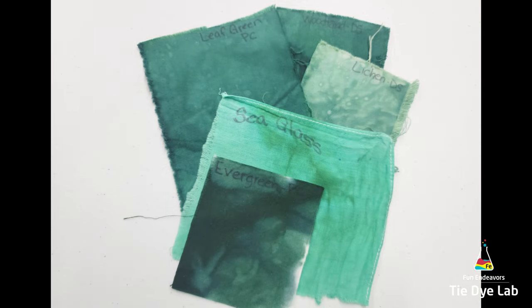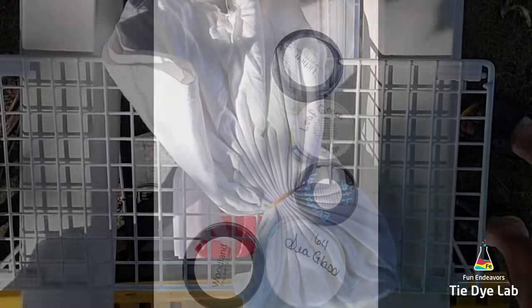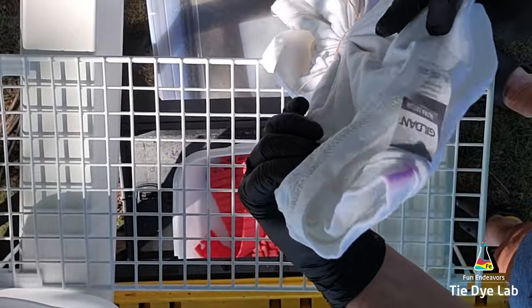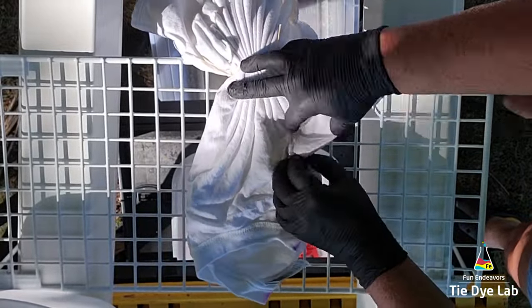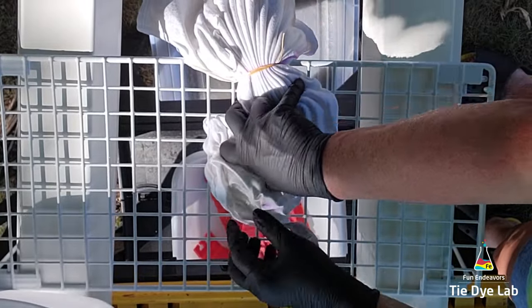For this shirt I've chosen some shades of green. For my setup I have a couple of plastic sawhorses, and in between the plastic sawhorses I've placed two long pieces of vinyl guttering.